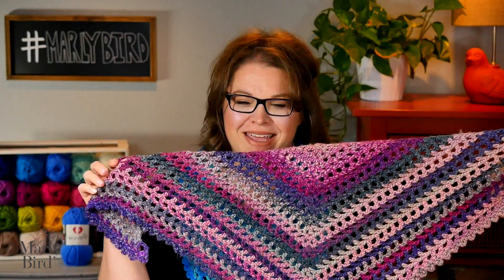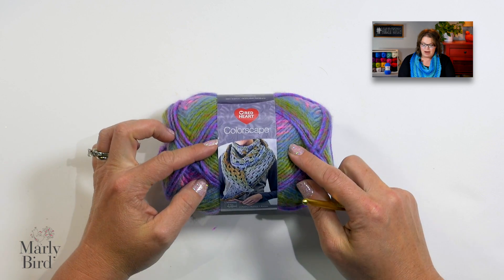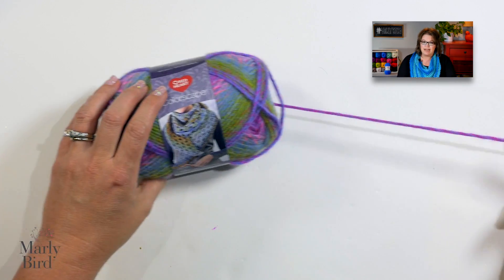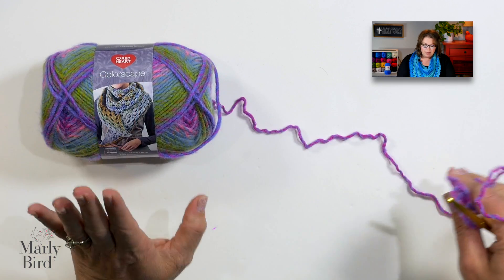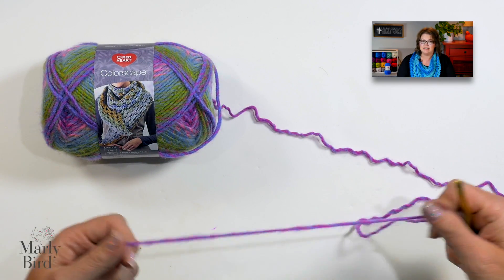Here it is all opened up. Once you have your ball of yarn, your hook, and the pattern, we can jump in — it is so simple. For this video, I'm gonna use the color Shanghai in Red Heart Colorscapes yarn. This pattern is adaptable for any other yarn you want to try out, but I really like this particular yarn and this is what I made the sample in, so why not?